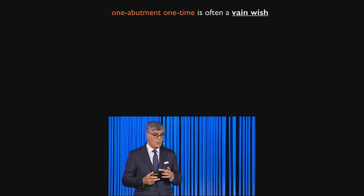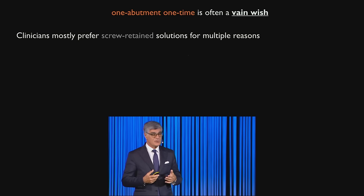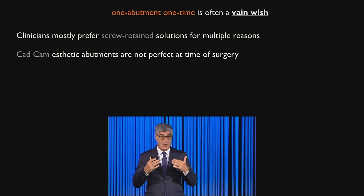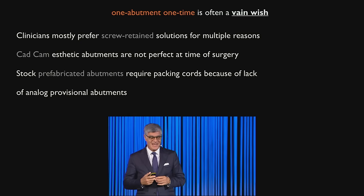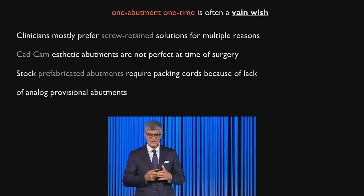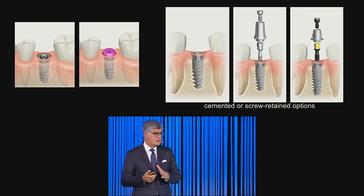One abutment one time is ideal and very biological, as seen with Iñaki's cases, but it's very complex — who can really do that? With screw-retained restorations you cannot do one abutment one time easily. Using CAD/CAT technique on the anterior, how can you predict where the soft tissue will stabilize? With stock abutments, taking an impression requires cords, and we don't have many analog options. So one abutment one time is excellent in theory, but few people actually use it in practice.